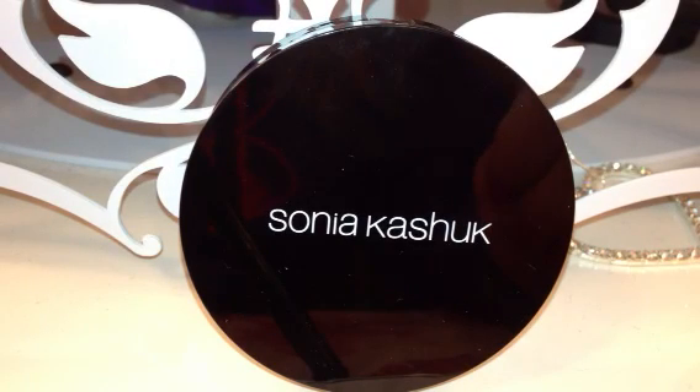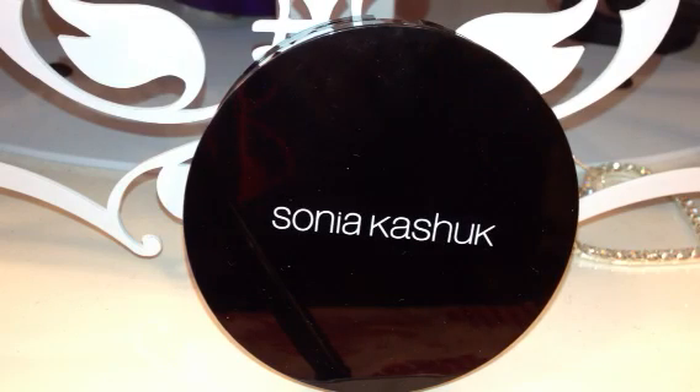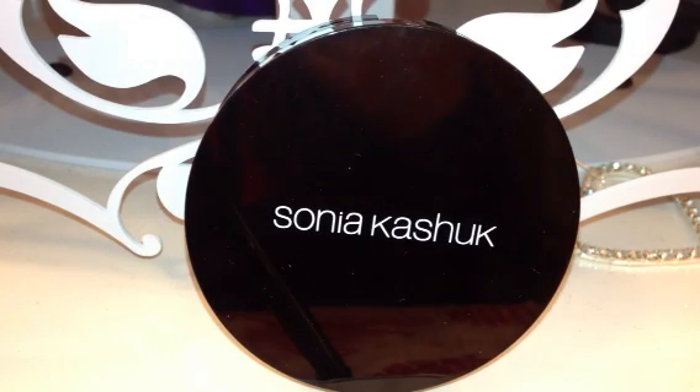Hey guys, it's Dani here and I wanted to do a quick review and show you some swatches of one of the limited edition palettes from the new spring collection from Sonya Kashuk. The only place I know you can pick anything up from her retail-wise is at Target stores. You can purchase products from the Target online website, which is where I got mine. There are several new items that have come out for the spring collection.